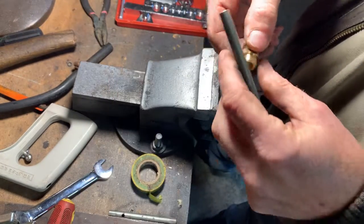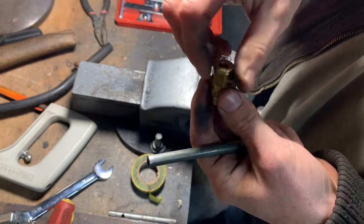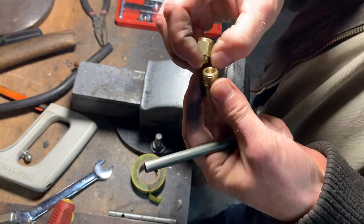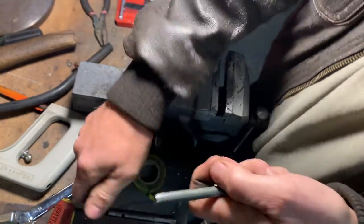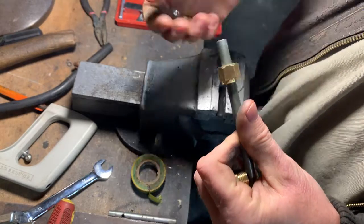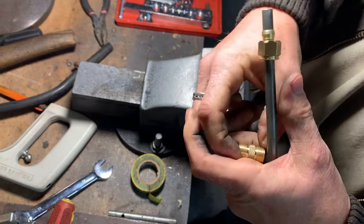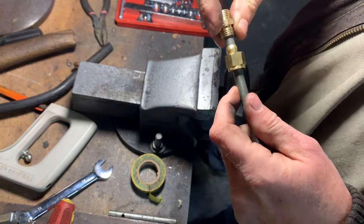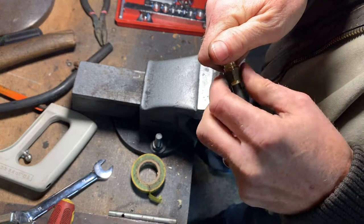Another way is to buy a standard compression fitting. This is just a brass compression fitting like from a plumber's merchant, and this is an 8mm one. You just stick your nut on, then your olive, and then compress it down.